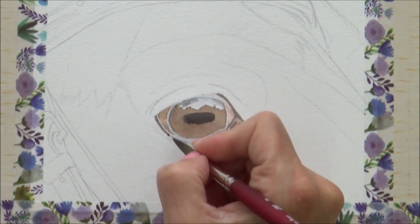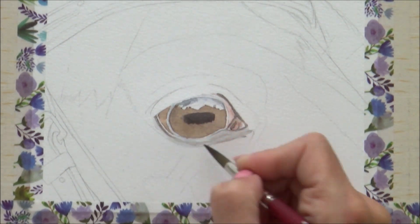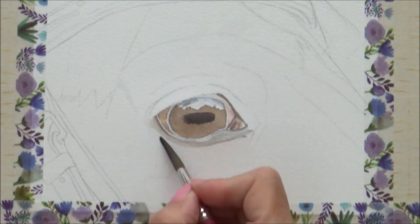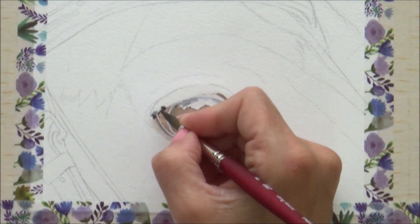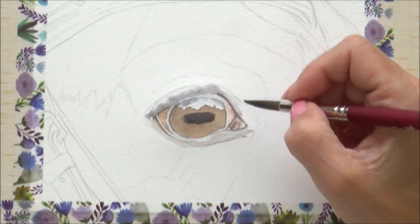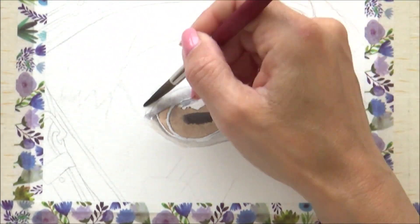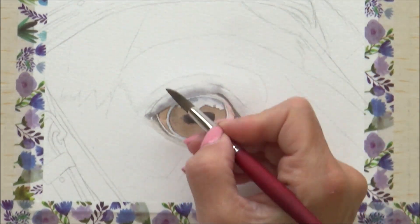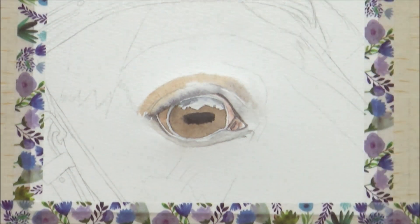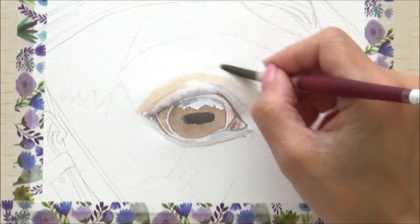I use a less diluted version of this colour in the corner of the eye where it's darker, and start to lightly mark in the crease along the lid before softening any harsh edges with a clean damp brush. For the top lid, I pre-wet the paper first before adding neutral tint, allowing it to bleed across the paper and then add in some burnt sienna. Whilst this is wet, I also drop in some more neutral tint to the corner of the eye socket and let the colours mix together on the paper.